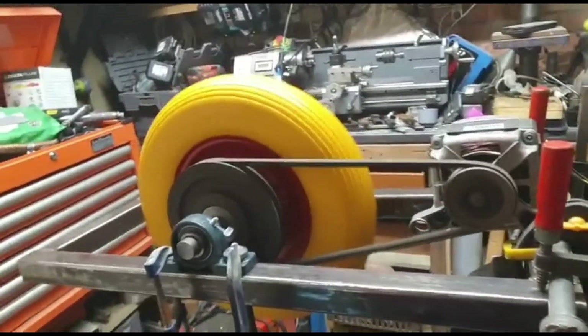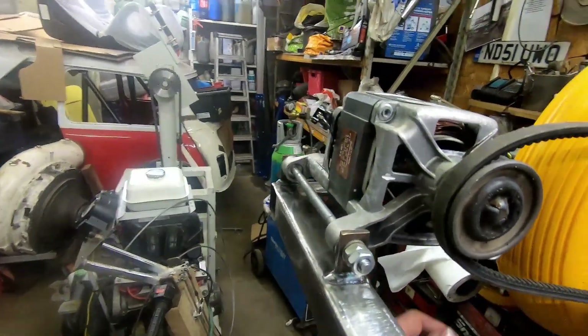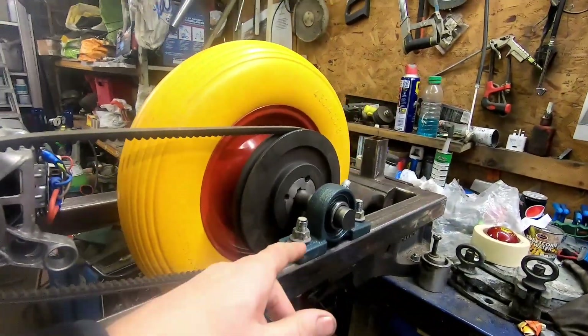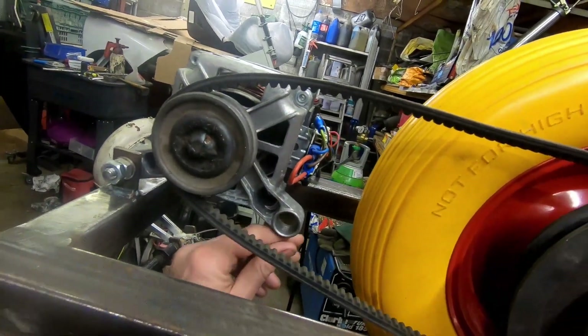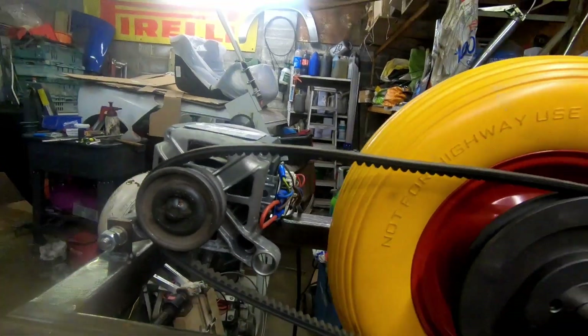Danger! Danger! One of them's attached to the old washing machine motor, with some pillar blocks, which is good. And now I've just got to put something across here that pushes on that to tension the belt. I'll get on with that then.